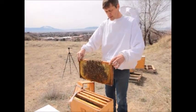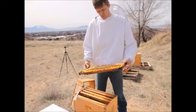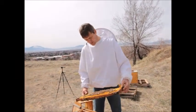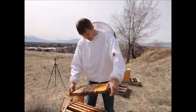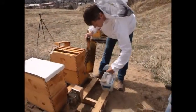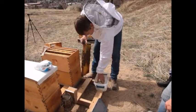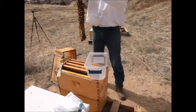To do this, I'll find a frame with brood on it. I want to check for the queen — we don't want to shake the queen off the frame, so I'll make sure she's not on it. Then I'll take the frame and shake the bees off into a container. I'll put this on top here so any bees that don't make it will go back in the hive.